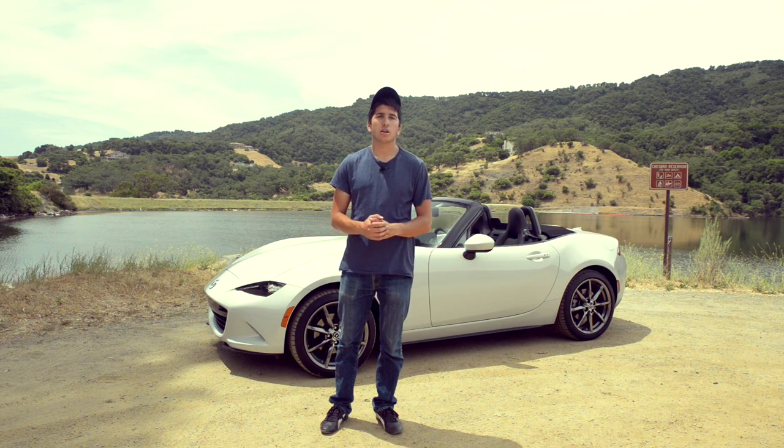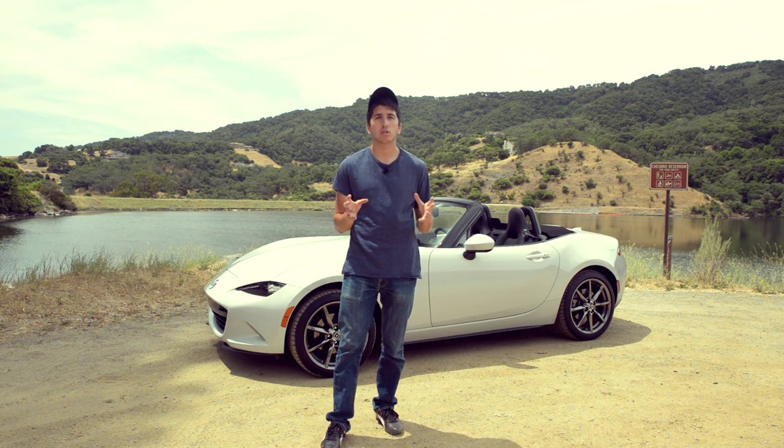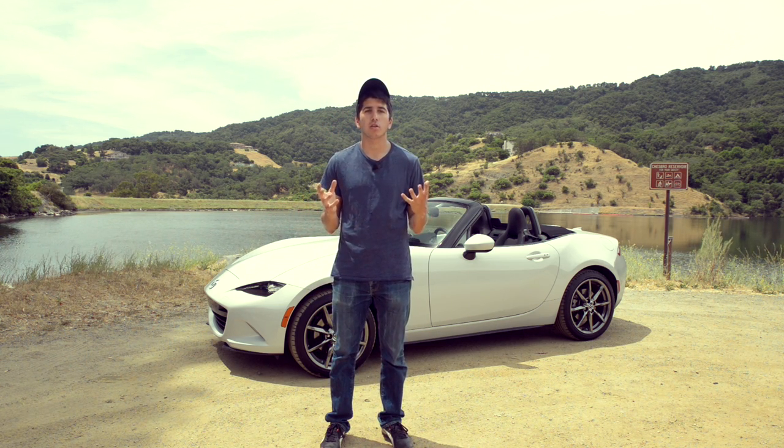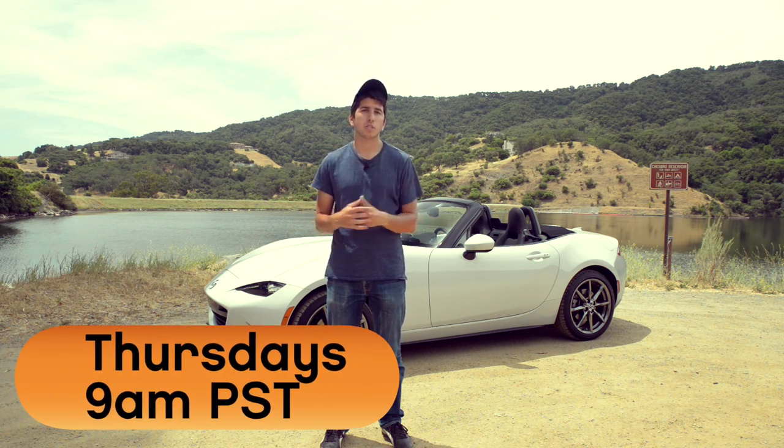Hey YouTube, what's up? This is Ben from shouldigetit.com. Welcome to another episode of Photo Tip Thursdays Shooting Cars. This is a series where I teach you how to take better car photos every Thursday at 9 a.m. Pacific Standard Time.